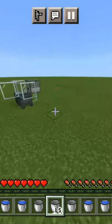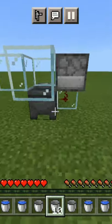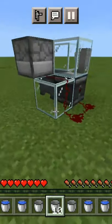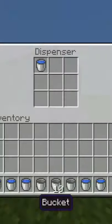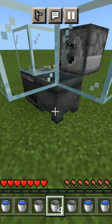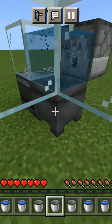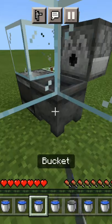What I did is created this contraption. I called it the overly complicated water maker. Here's the design, and this is what's inside the dispenser. You just basically press this and it will infinitely refill the cauldron. Repeatedly, you will just get a bunch of water until your inventory is full or you run out of buckets.